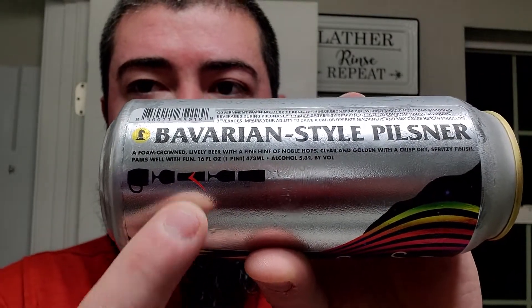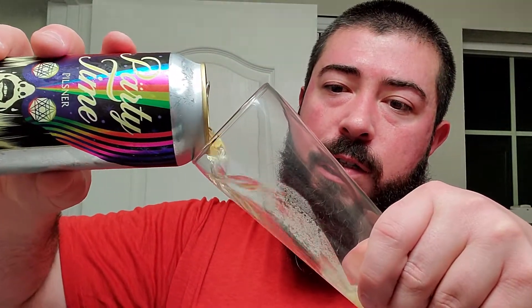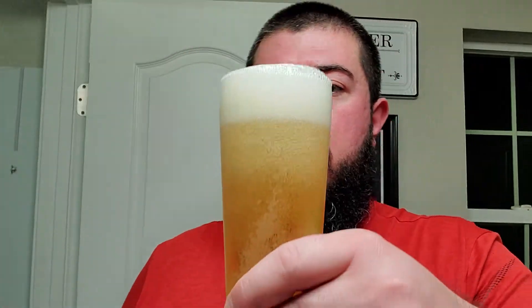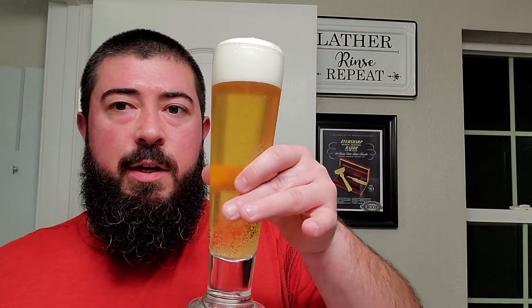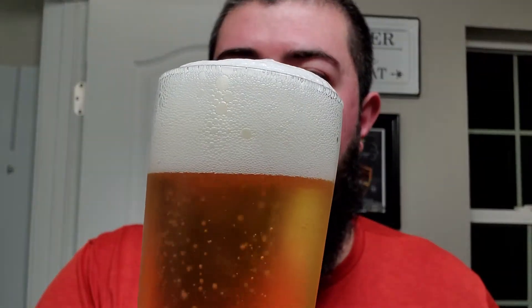They prefer a lager flute, so that is what we're going to be doing today. Let's see if I can pour this appropriately. There it is — I was a little bit worried it was going to runneth over, but it looks like we got it. Got the Pilsner flute. Very effervescent — you can see the carbonation rolling there, a nice bubbly head.